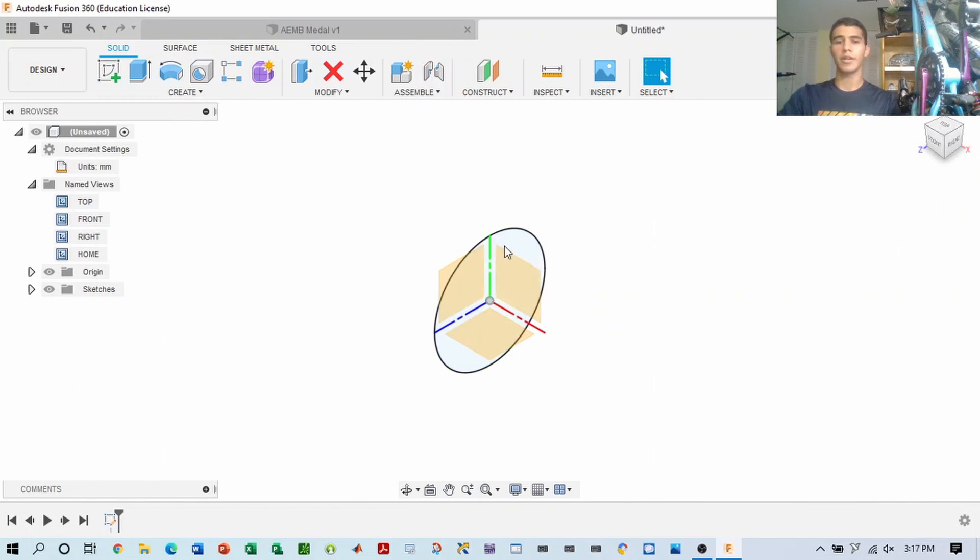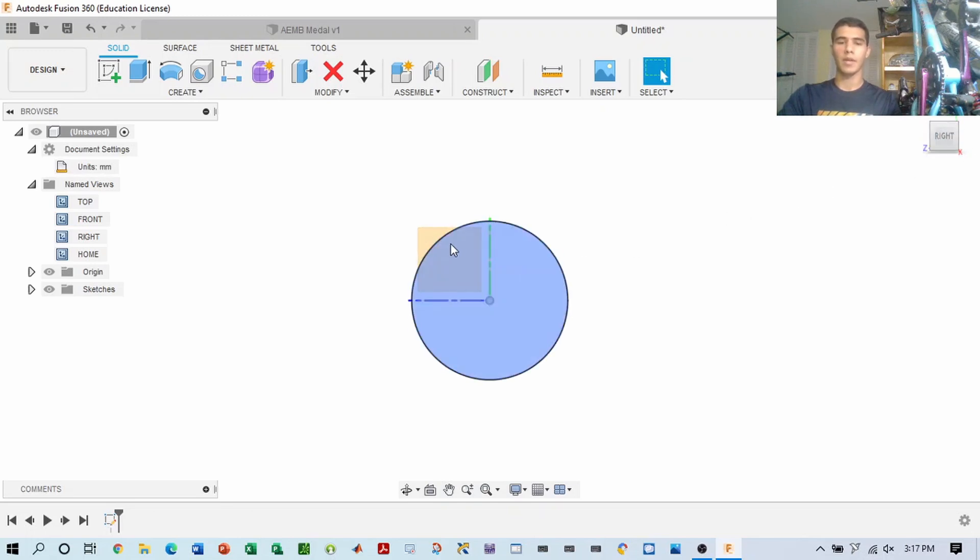As you can see, we finished the sketch and that will be the base for which our medal will be built on. We made it on this plane. Next, we want to extrude it.